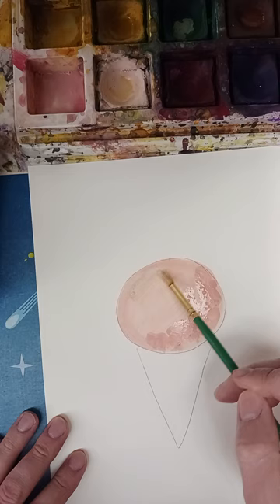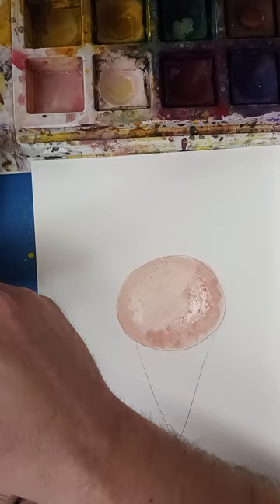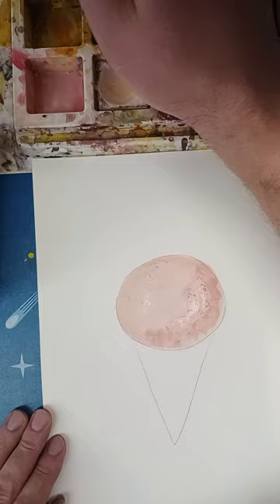A little more white. That's looking pretty good. Now to get my cone color, I'm going to mix a little bit of orange and white.